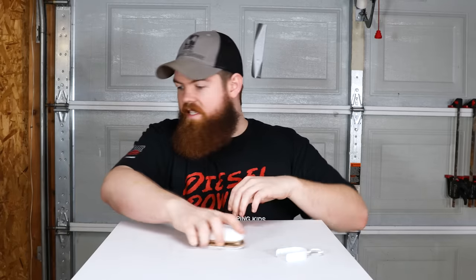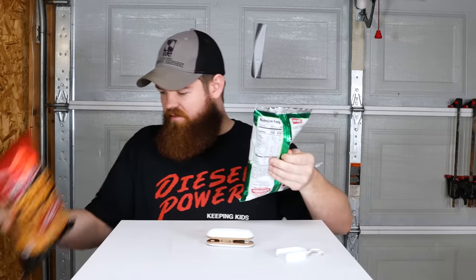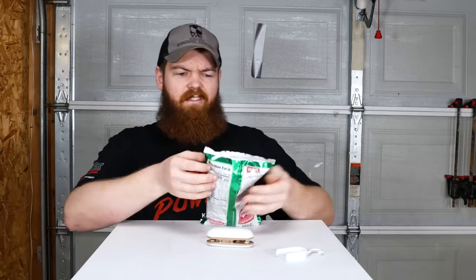Alright, so I want to see if it can seal bags of chips. I have two different types of bags — a thick plastic and a typical foil bag. Let's start with the sour cream and onion chips. That should give us plenty of room. One side is a cutter — let's go ahead and use that.